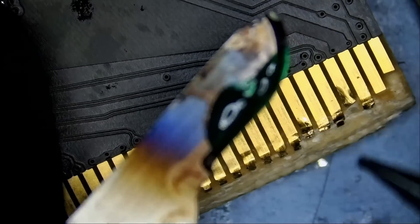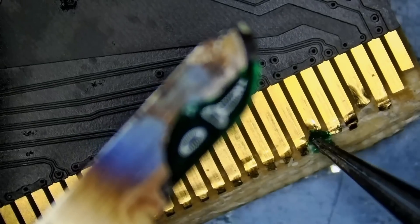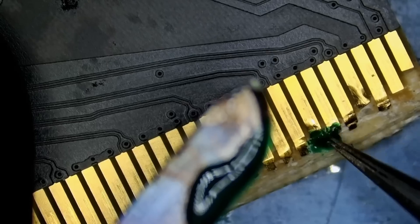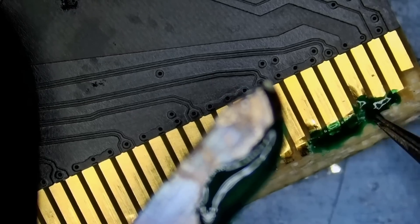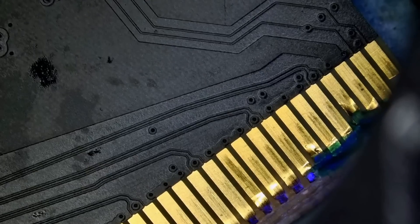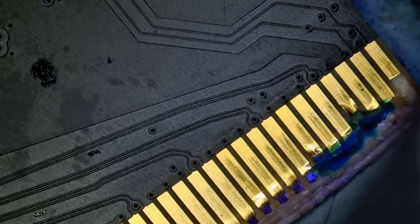Do we have enough solder mask here? I think we do. I'm trying to flatten the pad as much as possible. I do not know if that is going to work or not, but one way to find out. We already replaced the 12V HPWR connector on this card so we can test it right away. We are using the Northwitchfix premium UV mask and one of the best UV lights in the market.